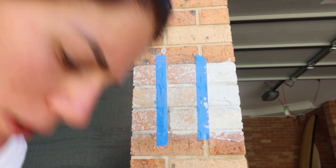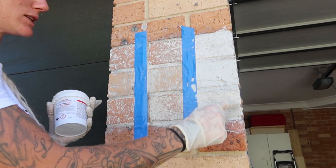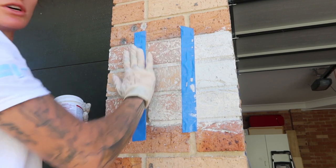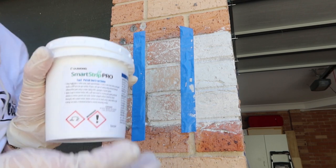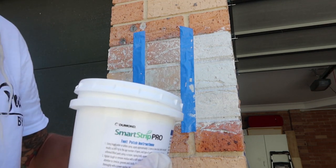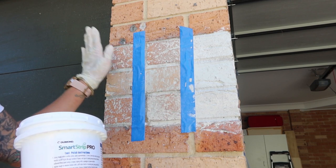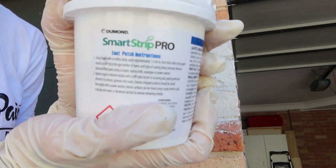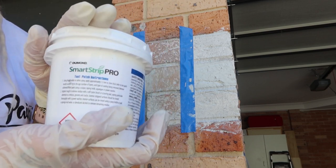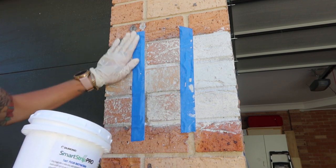I will get a wire brush and wire out in between the grooves as it's really hard to get in with a scourer. I am going to reapply the Smart Strip Pro onto this one to remove the rest of the paint, then apply the Smart Strip Pro again over the complete area, cover it with the paper, and return tomorrow after 24 hours. So if you are wanting to remove a water-based paint on porous brickwork, I would use the Smart Strip Pro — that seems to have worked the best out of all of them in an hour, and normally it says one to 24 hours.